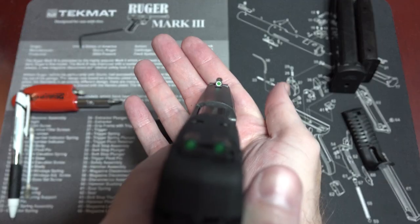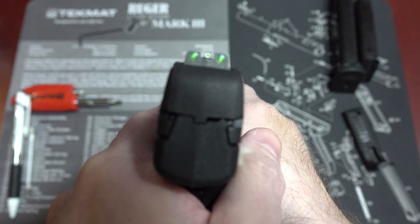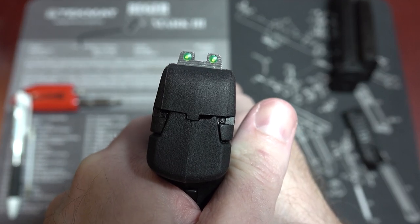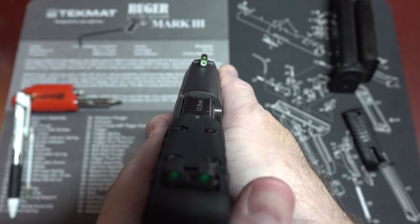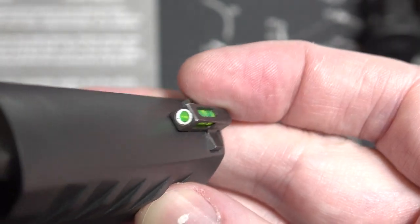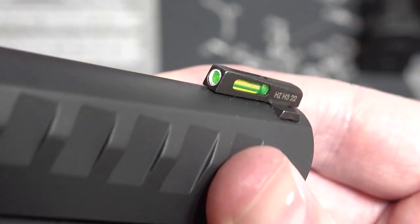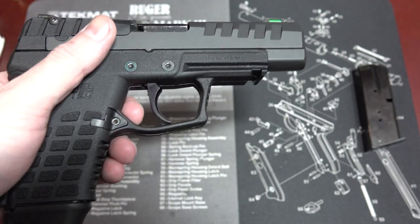The front sight is also a high-vis green light pipe. You might wonder — do you really want a high-vis front sight on your carry gun, especially one made by Kel-Tec? I've seen plenty of videos of these little light pipes popping out of much more expensive guns from just looking at them too hard, let alone from carrying and shooting them. But the front sight holding the light pipe is entirely metal and appears very sturdy. Also, because it's dovetailed into the slide, I would assume that at some point replacement sights might become available if you don't like this one.